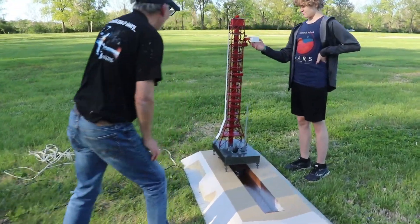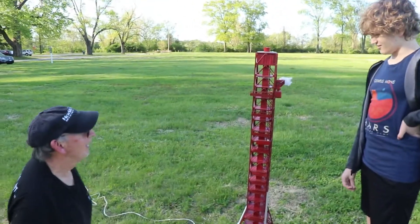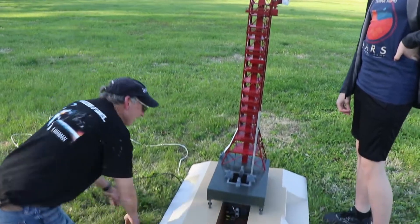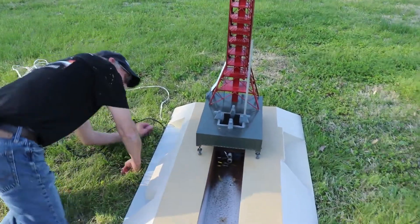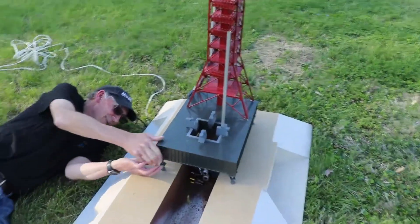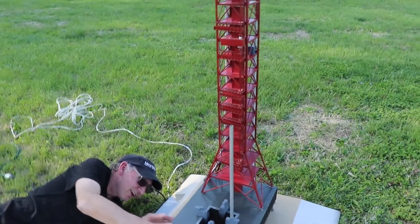It's metal rods. Yeah, lots of tiny pieces. I made all of these as individual pieces — every one of those, by hand. It was worth it in the end.